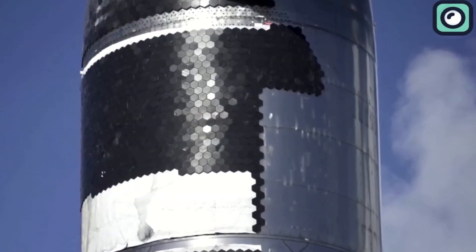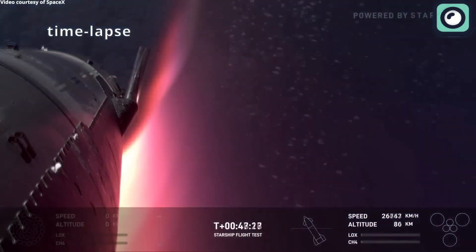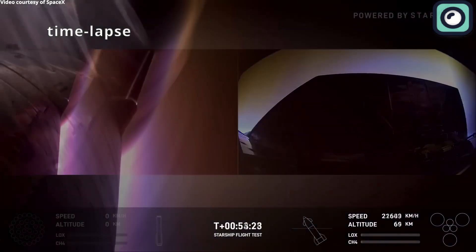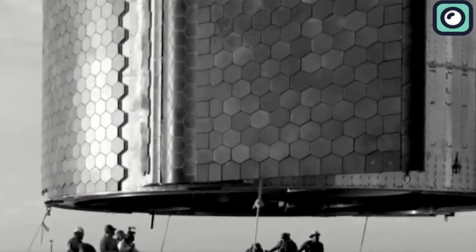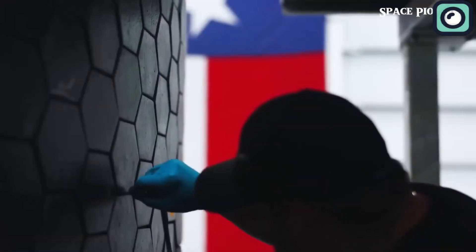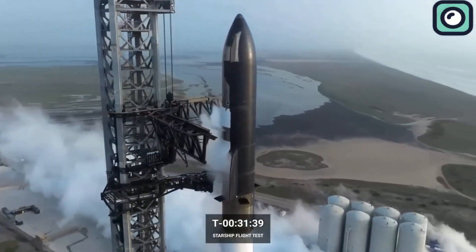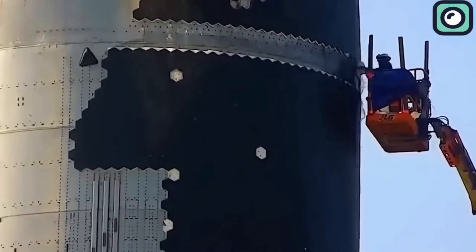Traditionally, water has been the preferred coolant because it's cheap, widely available, and absorbs a lot of heat. But SpaceX is using methane instead, because it has thermal properties better suited for the extreme temperatures Starship faces during re-entry. Methane remains stable at very high temperatures, which means it doesn't evaporate as quickly as water when exposed to extreme heat. This stability allows methane to absorb and transfer heat more efficiently without breaking down or freezing. Methane is also lighter and less viscous than water, meaning it flows more smoothly through the cooling system, reducing the chances of blockages.